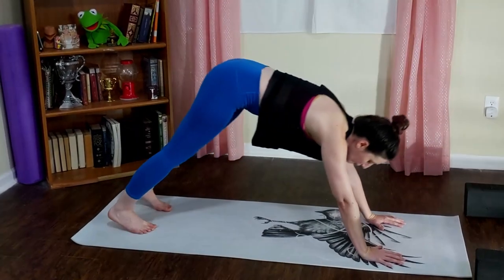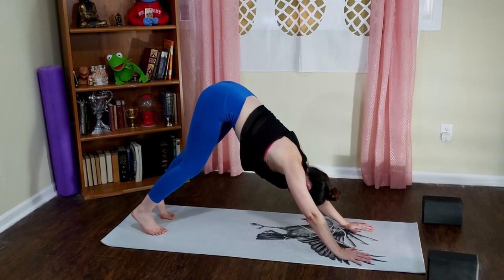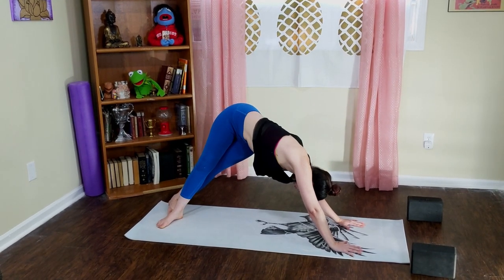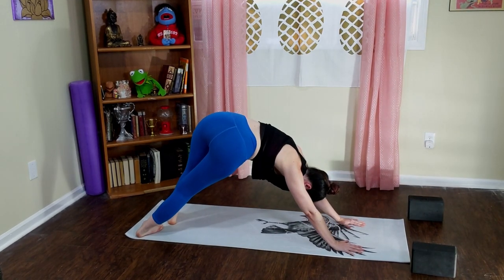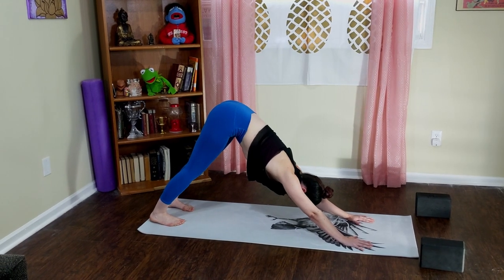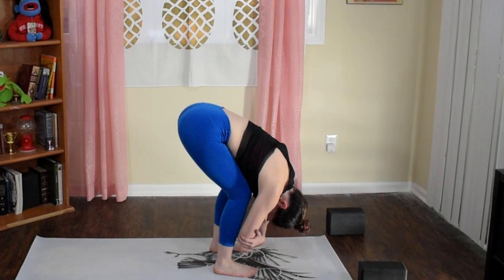Come back into your tabletop, walk your hands another palm print in front of you, and exhale into downward facing dog. Start with a little pedal out of your legs, bending your knees one at a time. From your static down dog, swing your heels all the way to the left pointing your toes to the right side of the room, come back to center, then swivel so all ten toes face the left side of your mat, heels to the right. Come back to your neutral down dog.